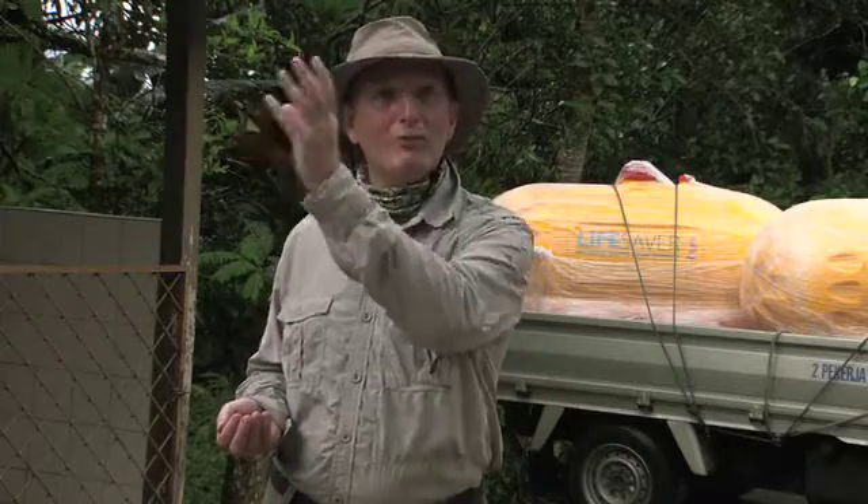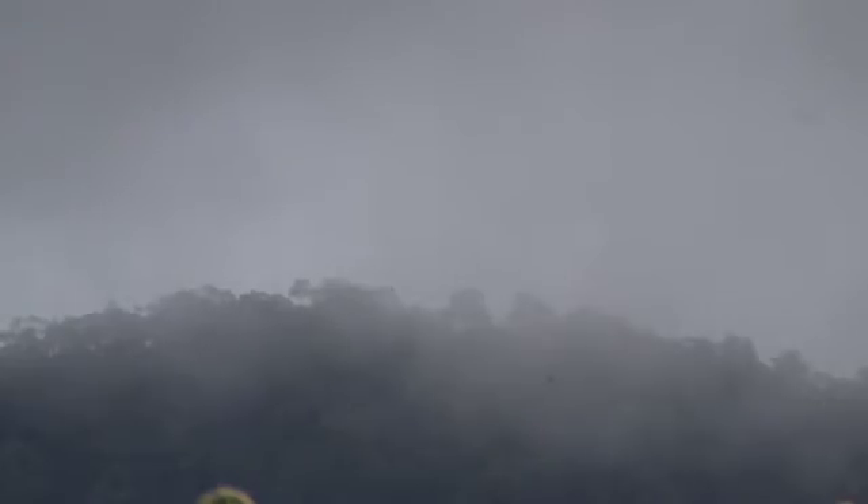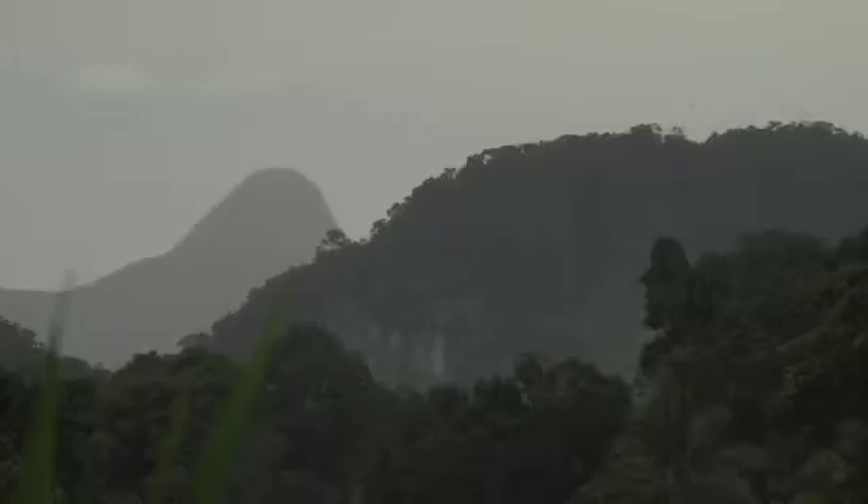She picks the water up from the sea for free, desalinates it for free, the clouds then transport it over here for free and dumps it on the mountains, rivers and streams and rooftops. And all we have to do is make it clean. And that's what the Lifesaver M1 was designed to do.